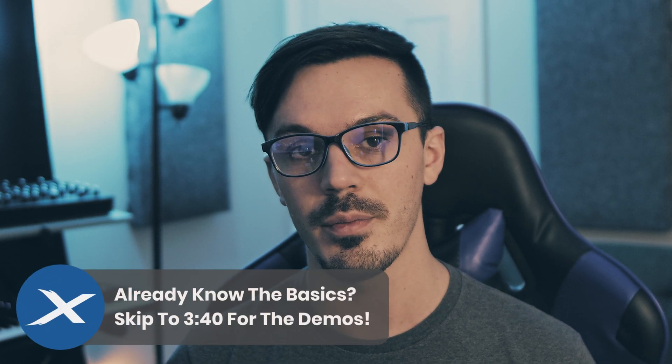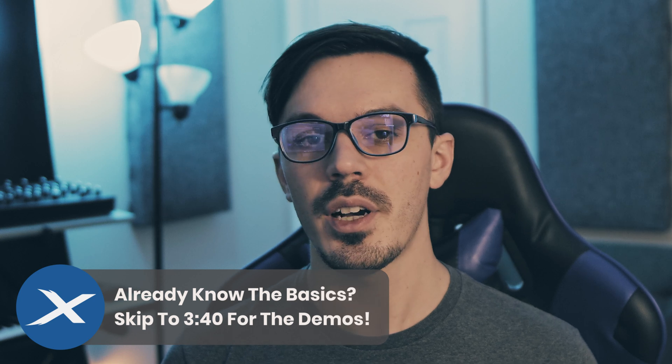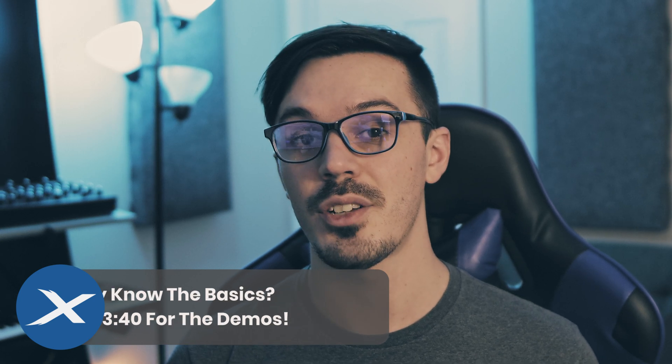Today we'll be demonstrating a dynamic microphone, a large diaphragm condenser microphone, and a ribbon microphone. Before we listen to the microphones though, let's quickly talk about some of the pros and cons between each different type of microphone.